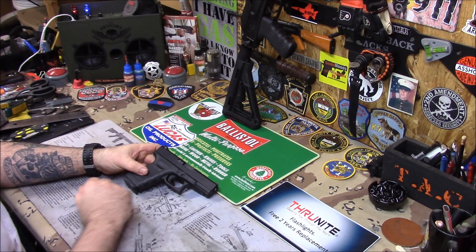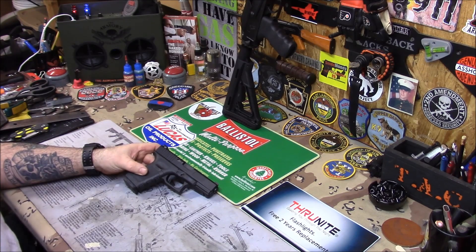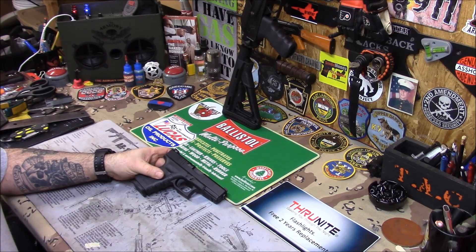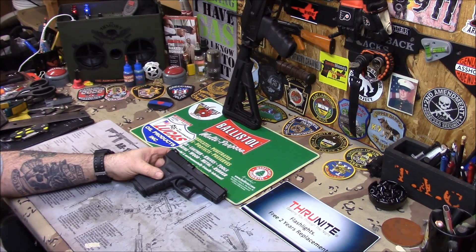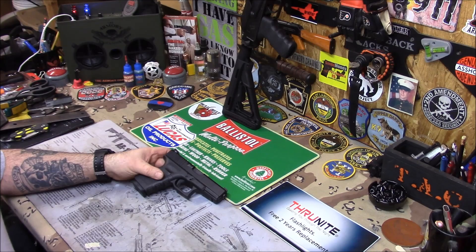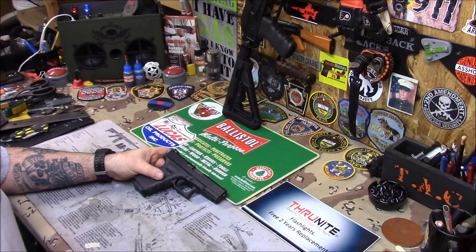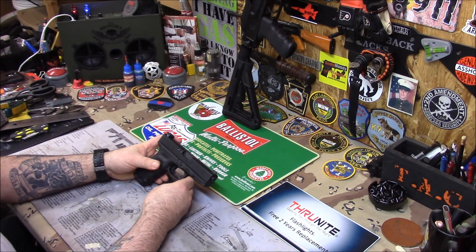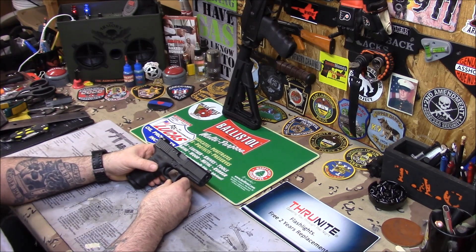I just wanted to show you some of my favorite project guns that I've had - the ones I'm most pleased with. I know you guys are wondering - I don't like bringing up other people's channels, but I am a fan of Hickok45's channel. I noticed it looked like the channel was taken down, but according to Hickok, there was some kind of glitch and his channel will be back up soon. Thank God for that - he's got a great channel.